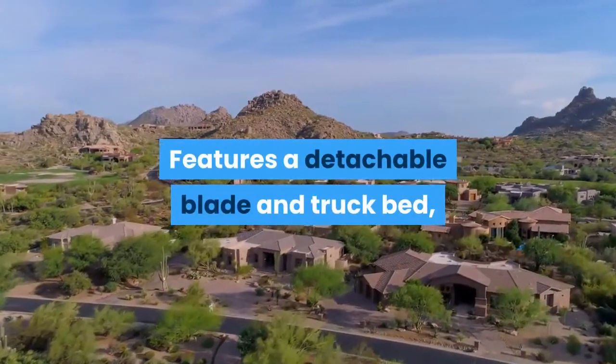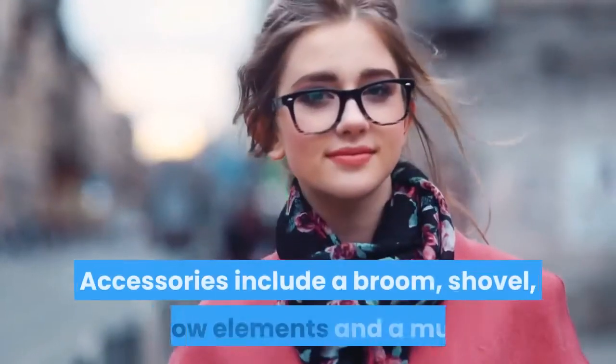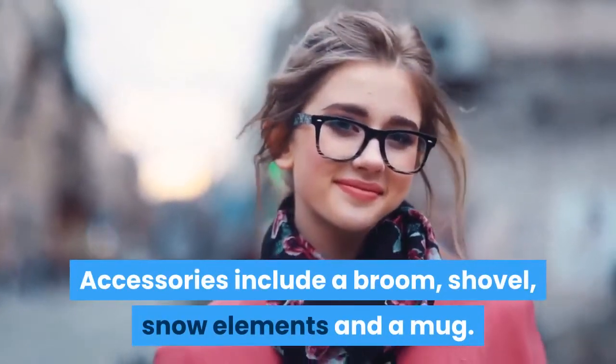Features a detachable blade and truck bed, opening doors and salt-spreading function. Accessories include a broom, shovel, snow elements and a mug.